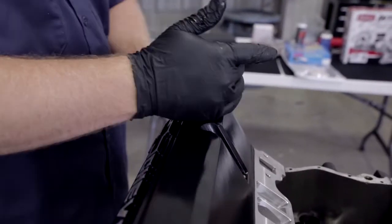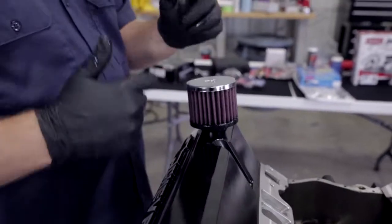There we go. Like I said before, you can either do a dual breather setup or you can just put an oil cap on one side. It's really up to you — it really doesn't make any huge effect on the engine itself.